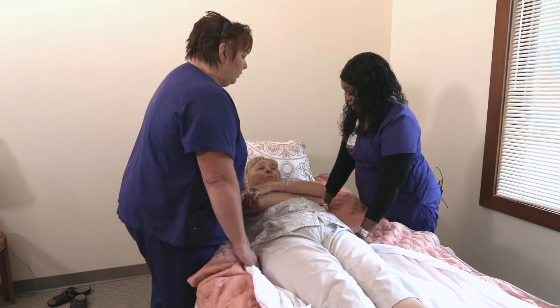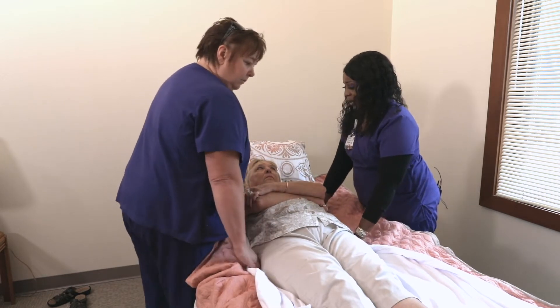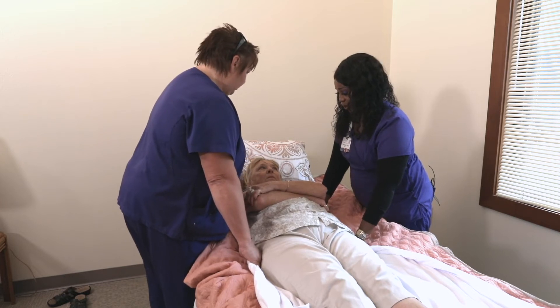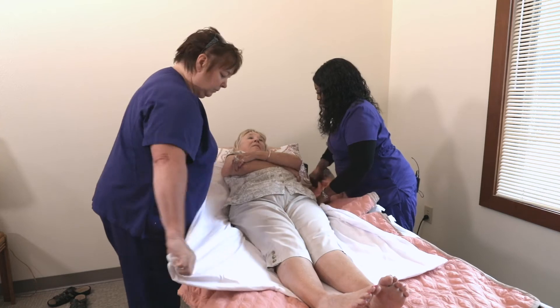On the count of three, we're going to move Sharon up in the bed. One, two, three. There you go. How was that? Was that comfortable?